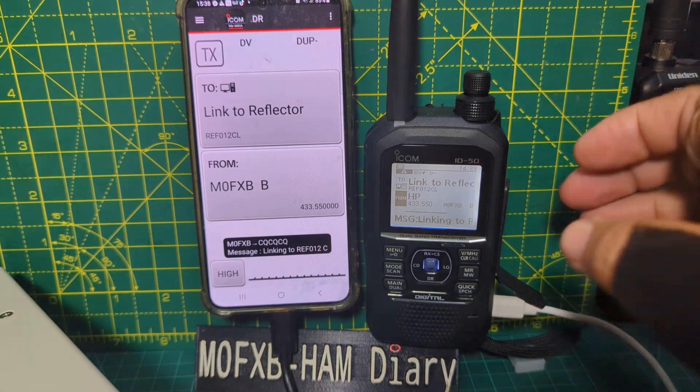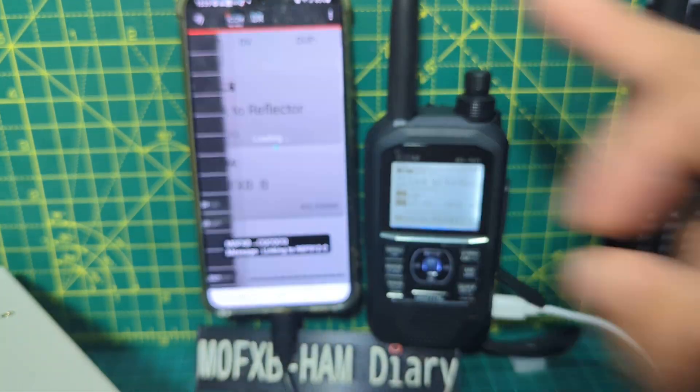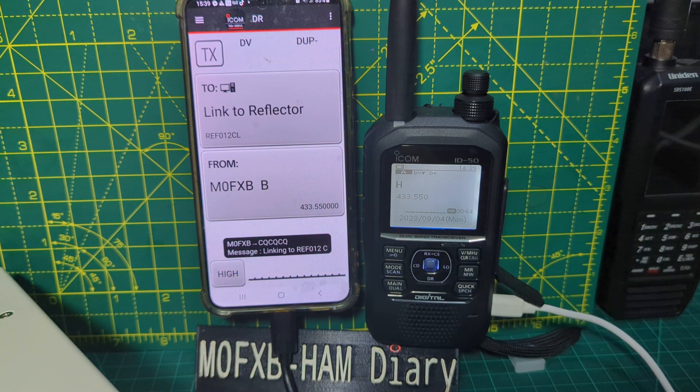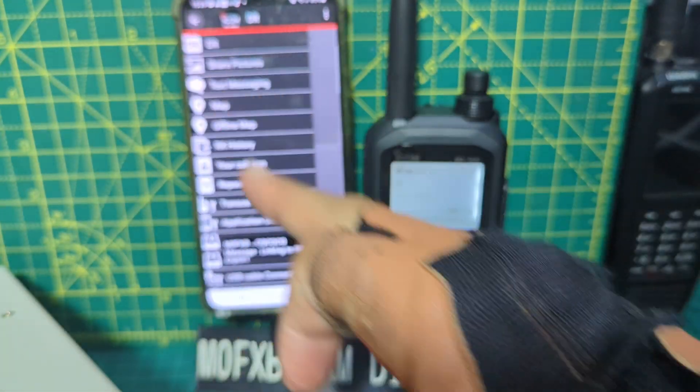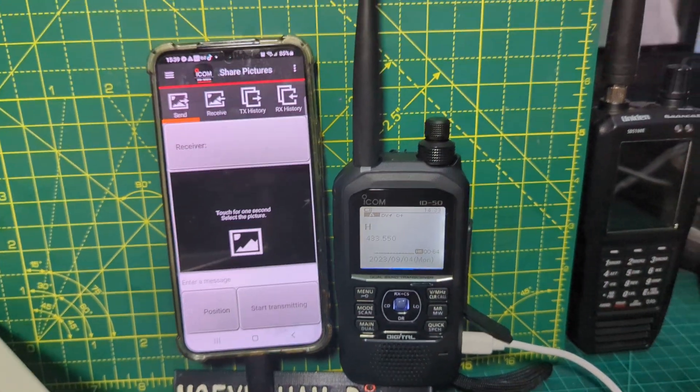Pretty good, and that's DR mode. If we come out of DR mode — can we do that just by tapping it? Let's do it on the radio, see what happens, hold down... we're in memory mode now.